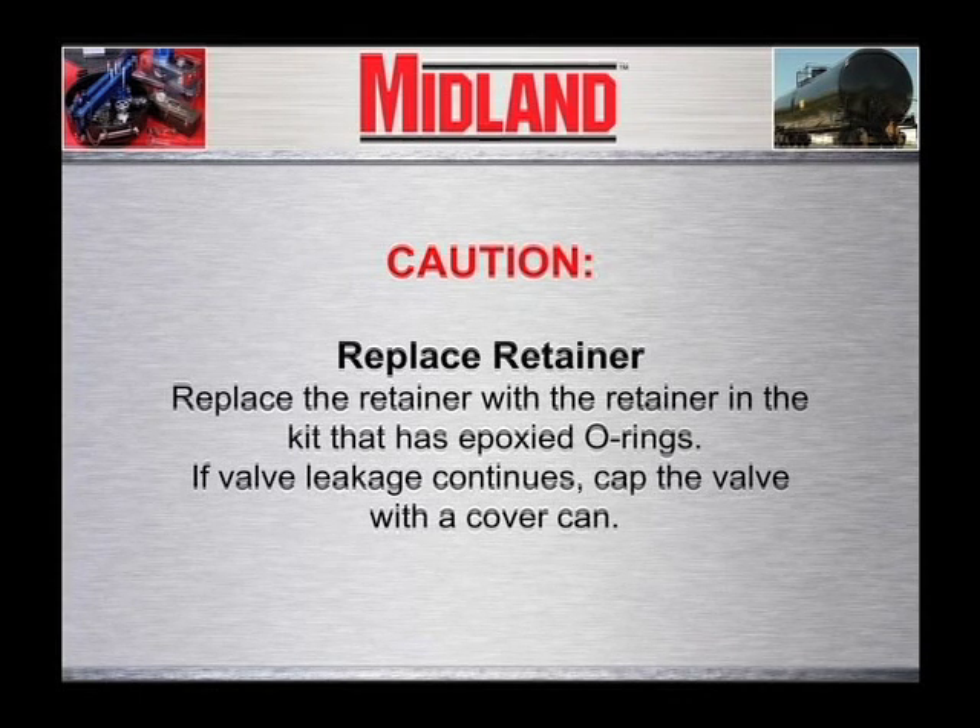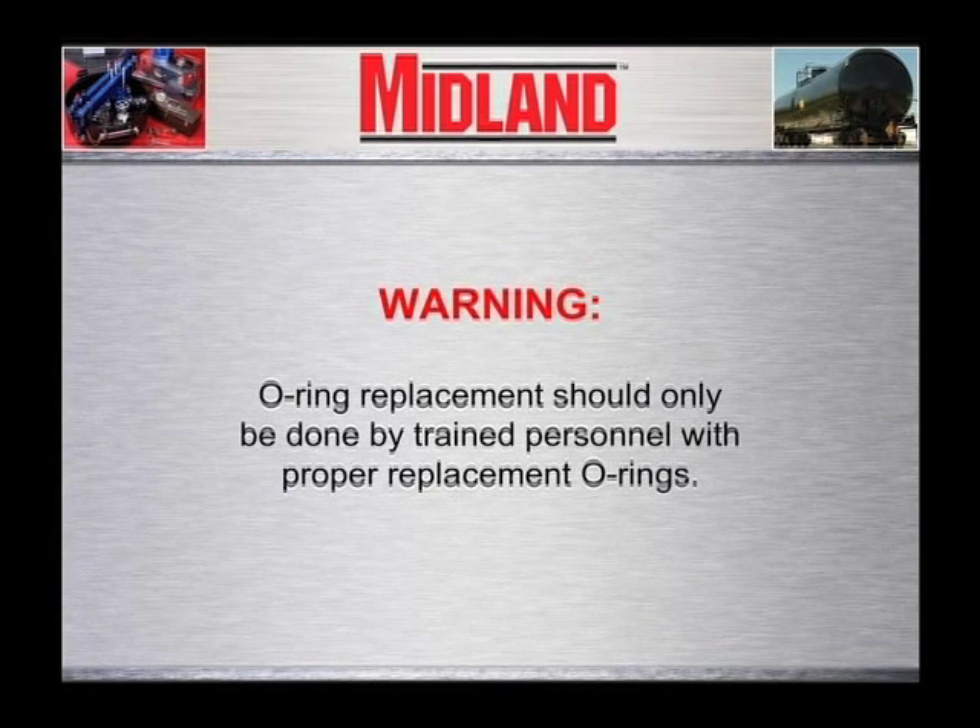If valve leakage continues, cap the valve with the cover can. Warning: o-ring replacement should only be done by trained personnel with proper replacement o-rings.